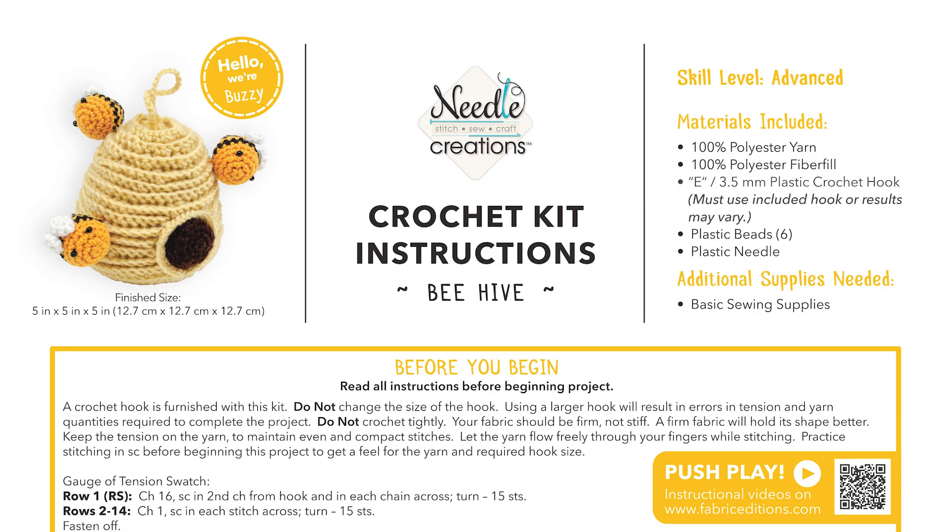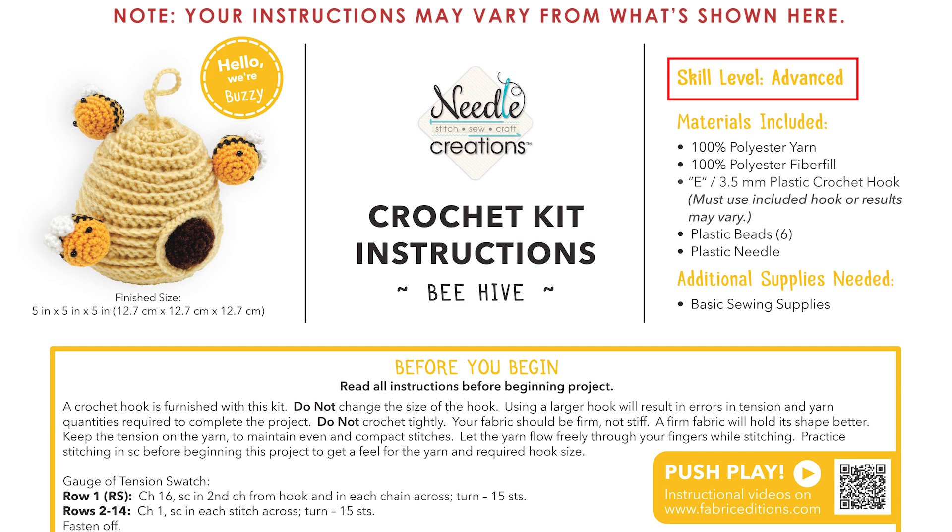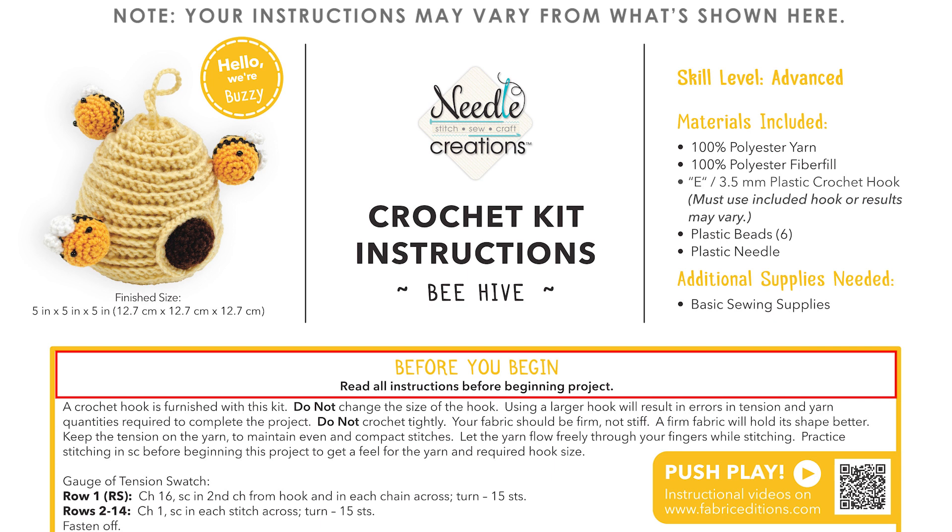You're also going to need a needle and thread to sew your eyes on. There's a great set of instructions. The skill level is listed as advanced. Make sure that you understand your instructions before you begin and practice the stitches being used so that you don't become overwhelmed working on your project.